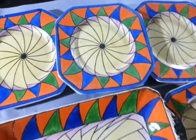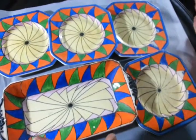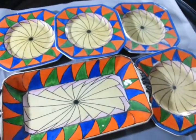Right, ladies and gentlemen, this is just a bit of fun, OK? This is a little 1920s — mid-1920s, I think — sandwich set.